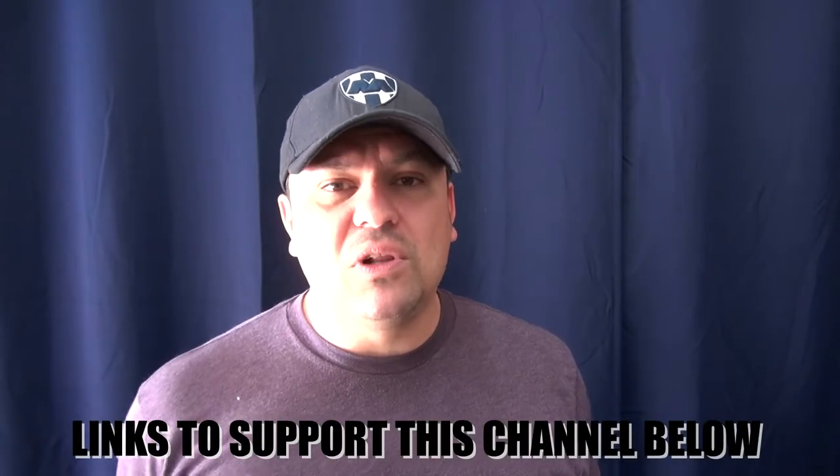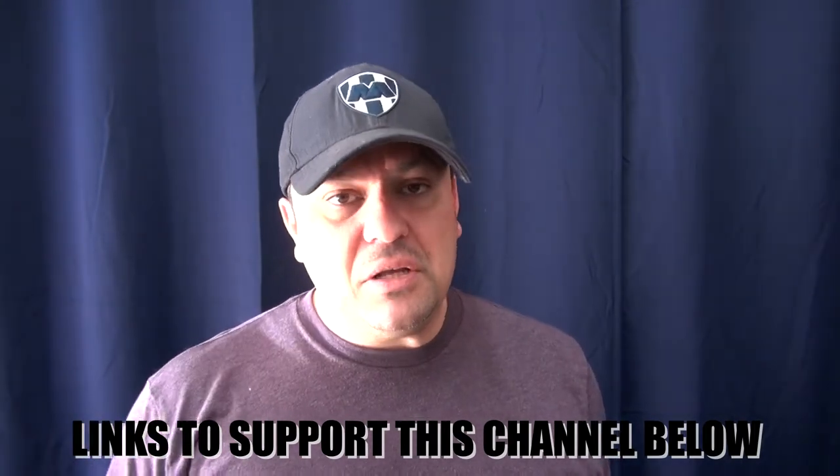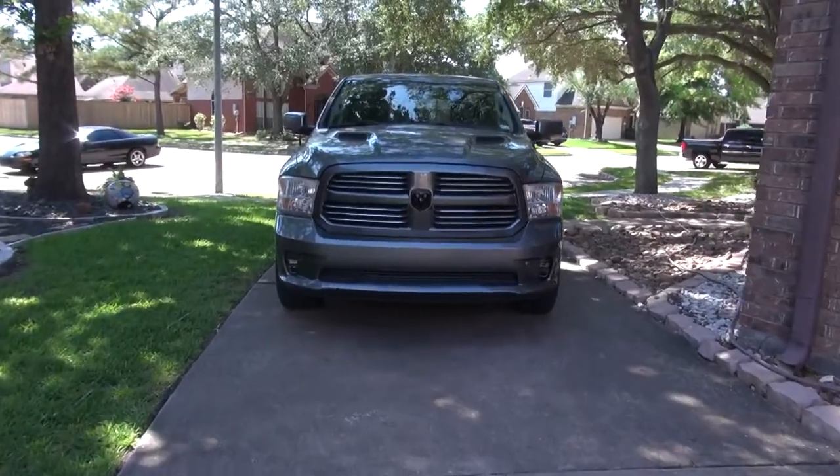These are LEDs by the way. Before I get into it, please go ahead and subscribe and turn the notification bell on. If you like mountain bikes I have a lot of videos about that, and I have a few videos about the Ram and other car stuff. If you want to support the channel, I'll leave affiliate links in the description below, and I'll also leave links for this product.